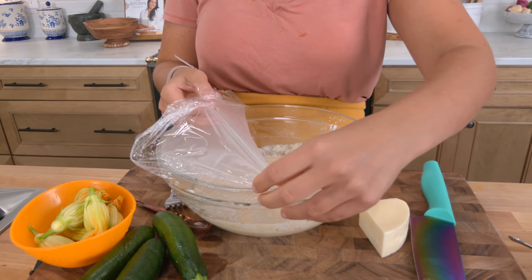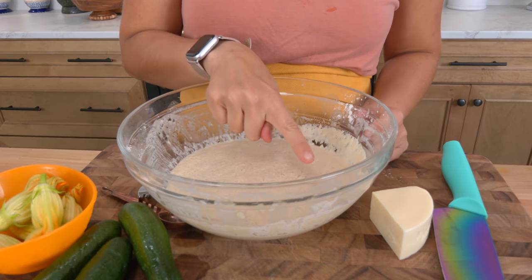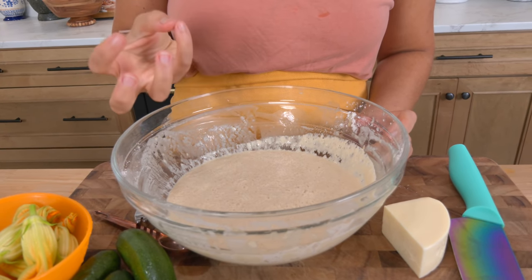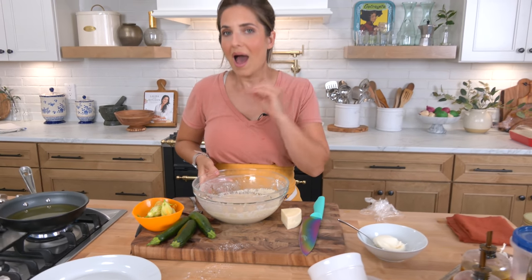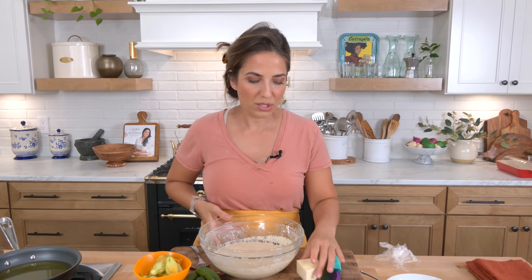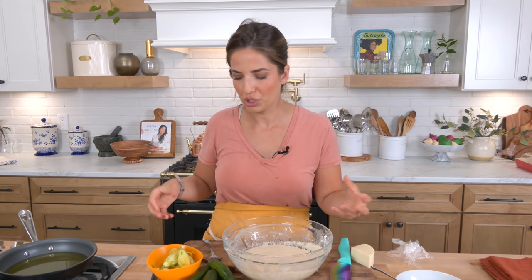Alright, it's been about an hour and a half. It's not gonna double in volume like a dough would, but you can see there's lots of bubbles, so you're gonna get a lot of airiness — when we fry these they're gonna be light and delicious with the perfect coating. I stuffed them just like Nonna does with a little bit of ricotta and a little bit of mild provolone, or you can use whatever you want. I wouldn't use anything too wet like a fresh mozzarella because it could add too much moisture when you go to fry them.